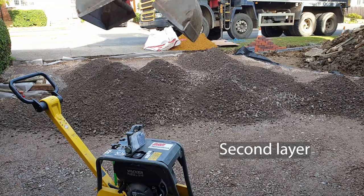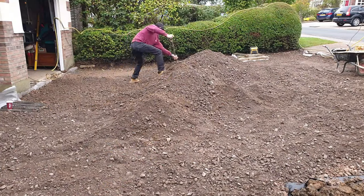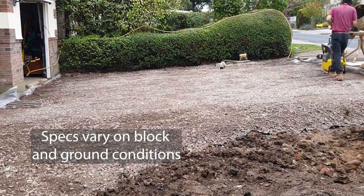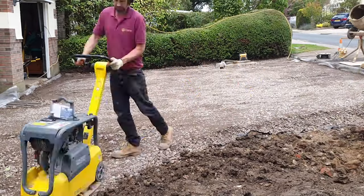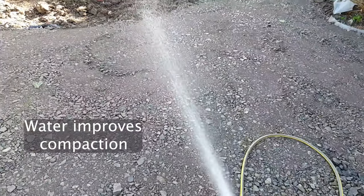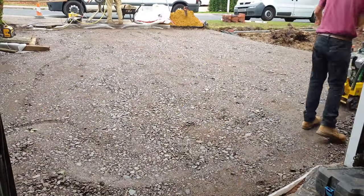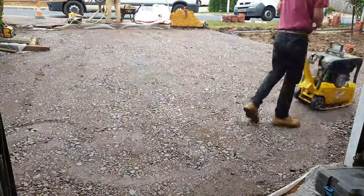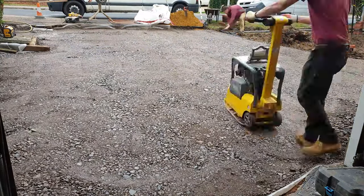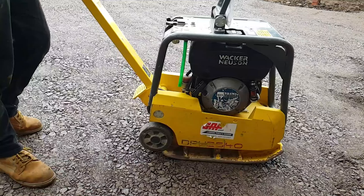The second 100mm layer of MOT is grabbed in, spread evenly, and then whacked repeatedly in a crosshatch pattern. These depths are for compound jointed blocks; other blocks and joint types may have different specs. The area is then soaked through with water before the final whack. Water is very important to increase the compaction and stability of the finished subbase. When the subbase is completely flat with no more indentation from the wacker plate, it's ready for the next phase, which is installing the front wall.